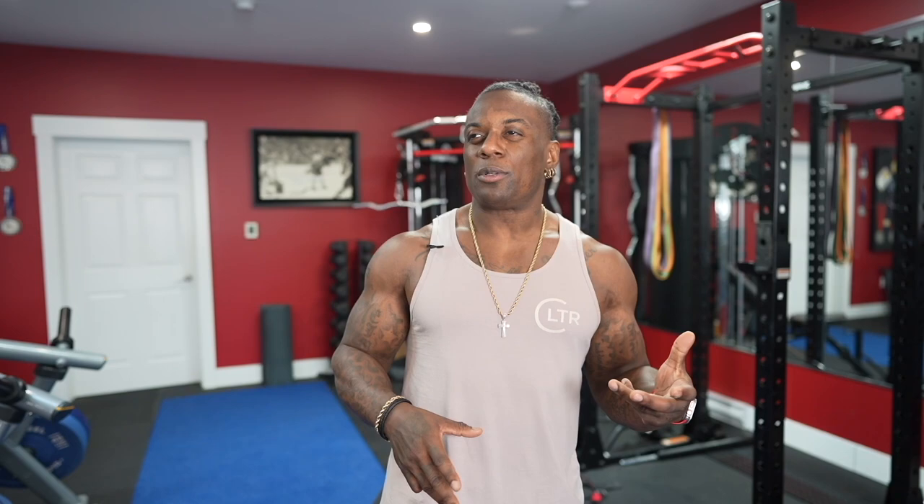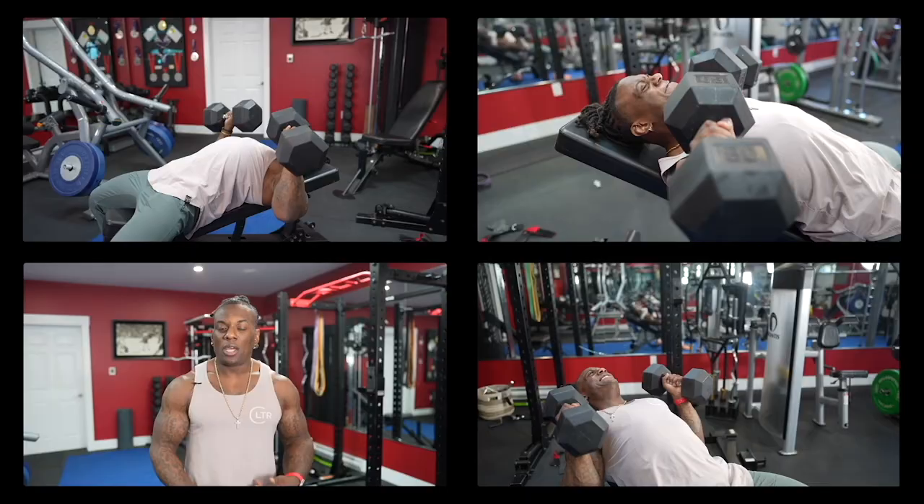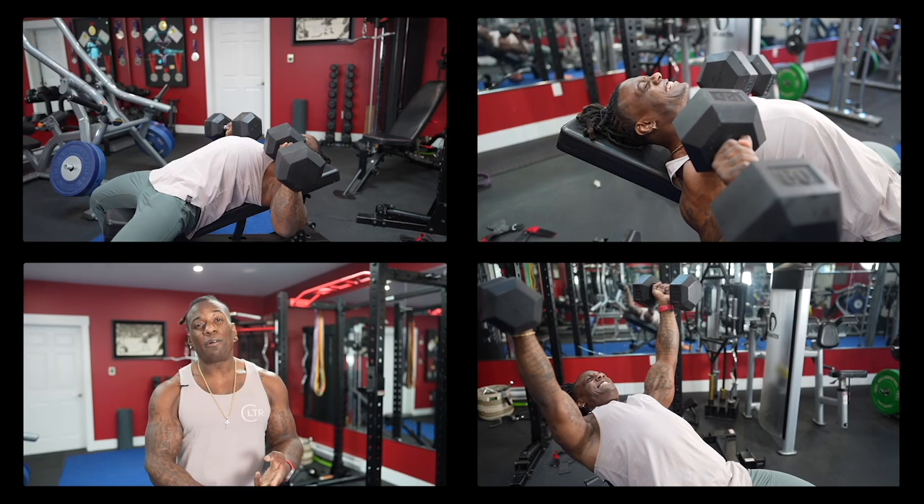Today's workout will be pretty basic, pretty simple — well, not necessarily simple because we're going to make you work. Basic meaning we only have a dumbbell and a bench. We're going to go from 50-degree incline, 30-degree incline, dumbbell flies, and then some close grip push-ups superset with diamond push-ups. That's going to hit our entire chest.